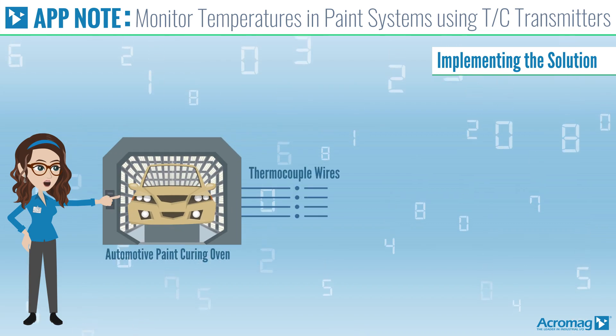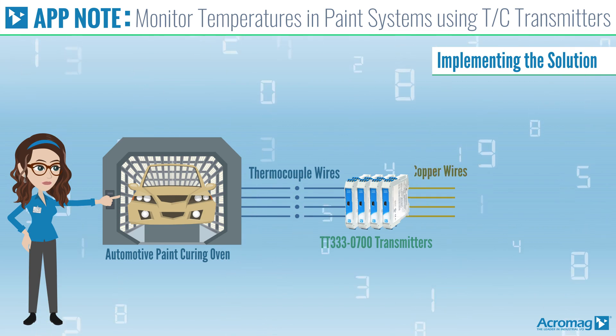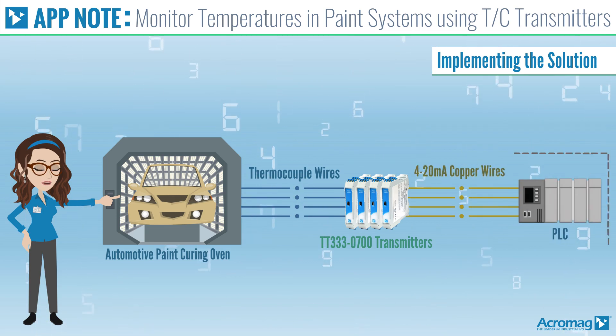Connect the shorter thermocouple wires to the locally installed Acromag transmitters and run the 4 to 20 milliamp copper wires from the transmitters to the PLC panel.